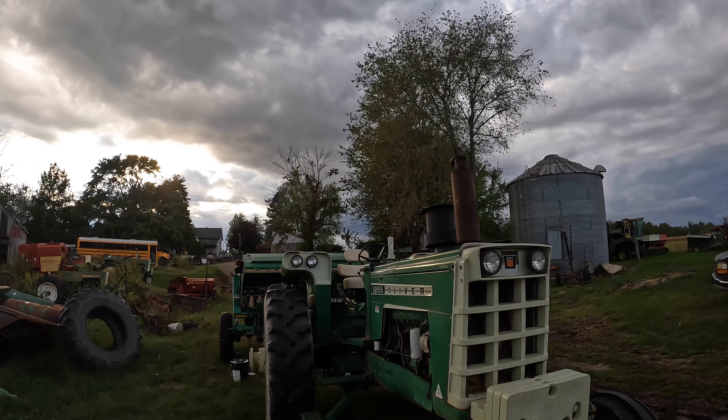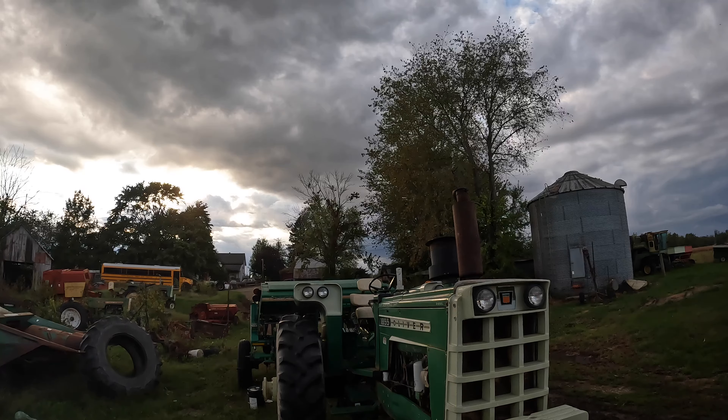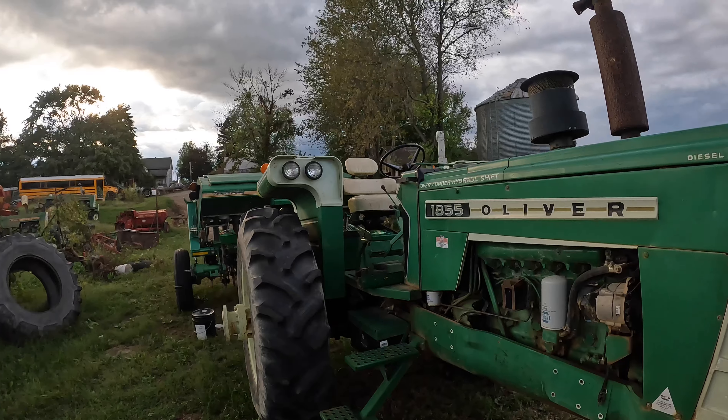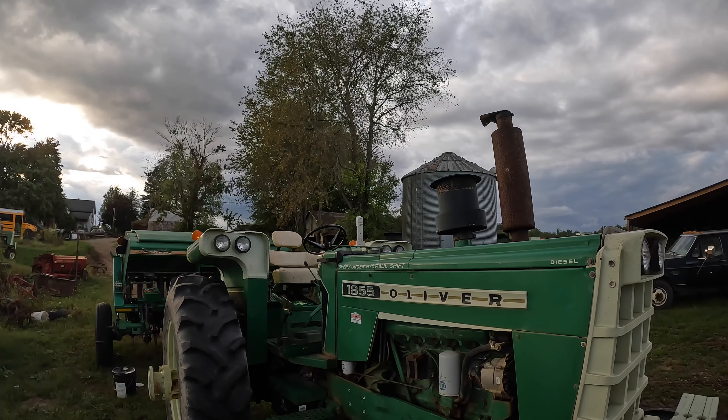Are you like me where it can be sunny all day long until you come outside to do something, and then it immediately starts to sprinkle rain from the sky? Let's find out if this is the thing that pushes me to the end of my rope right after this.